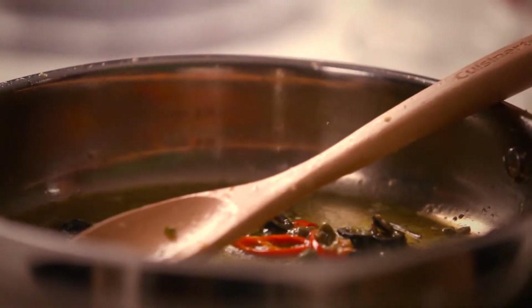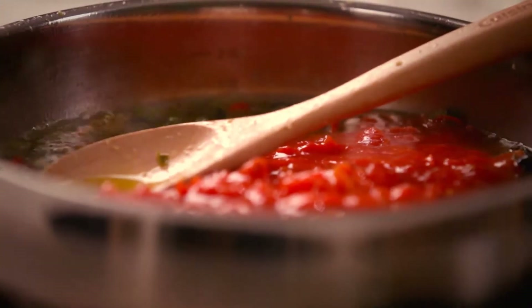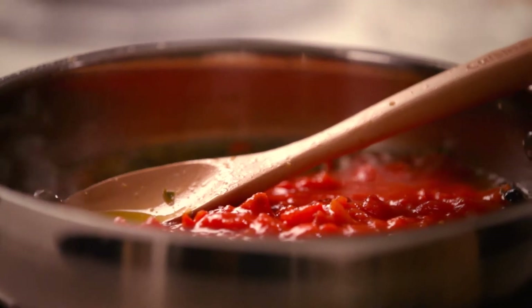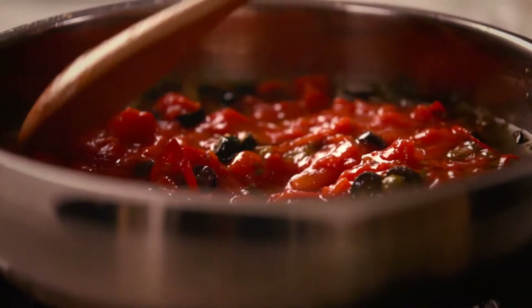Now it's my tomatoes and some tomato paste. I'm just going to let that simmer down for all the flavours to infuse for about 10 minutes.